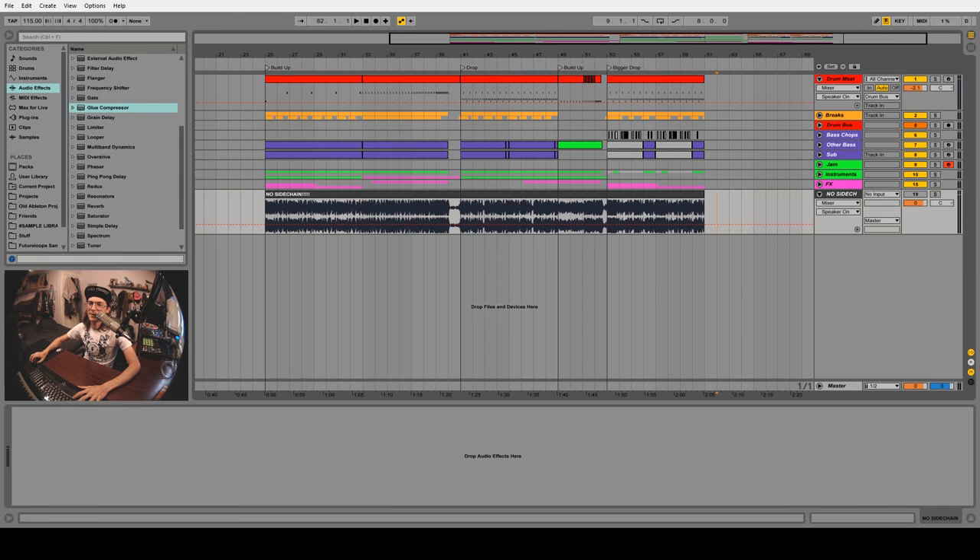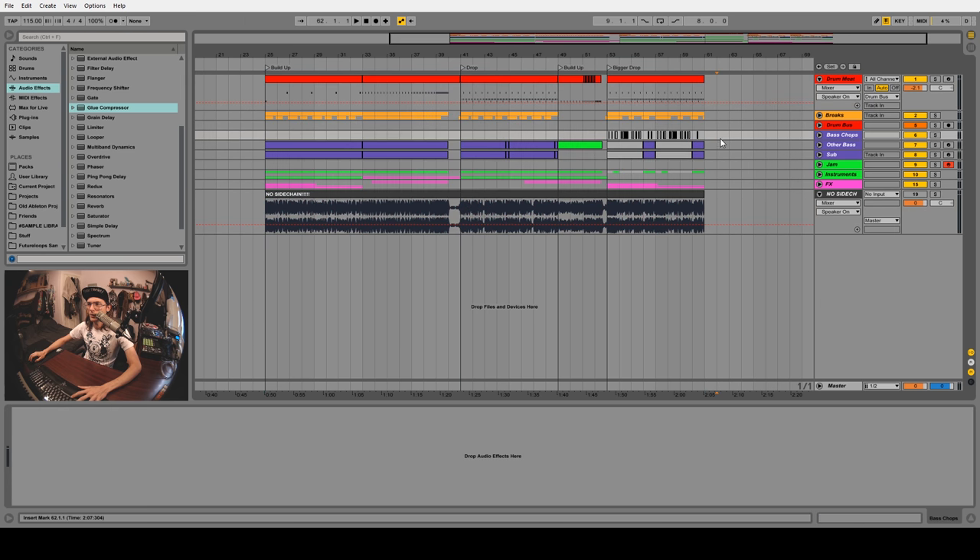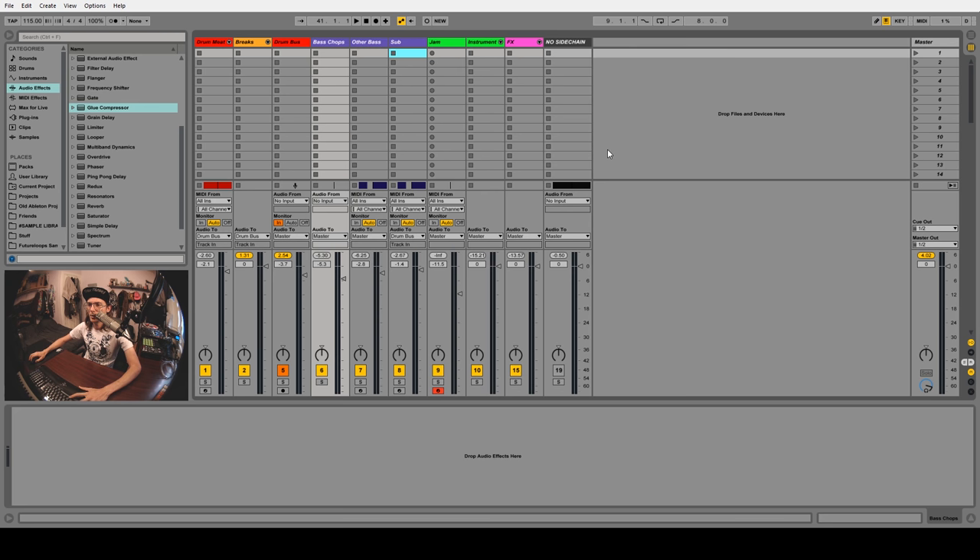Hey guys, Slink here with another tutorial. Today we're going to talk about mixdowns and sidechain compression. I've got a track here that I'm working on with absolutely no sidechain compression, and I've bounced down a copy with just a glue compressor on the master set to a very low limiter so we can compare the non-sidechained version to a version with sidechain once we've finished applying everything.